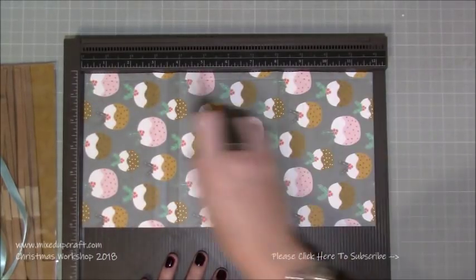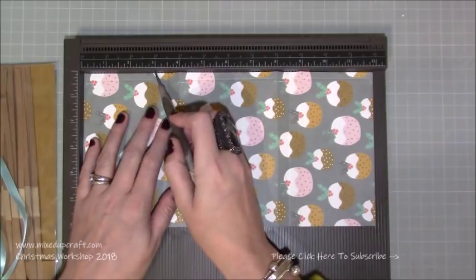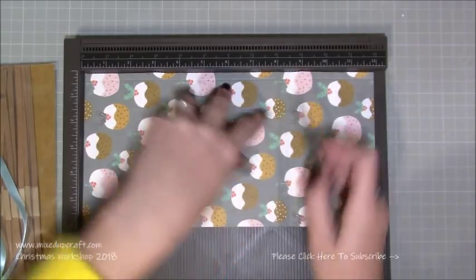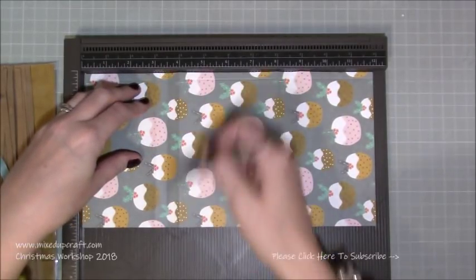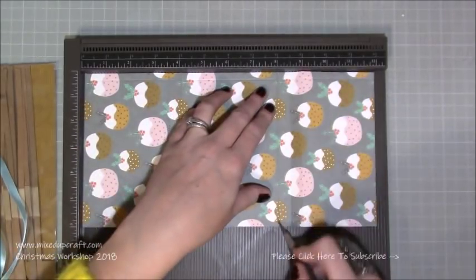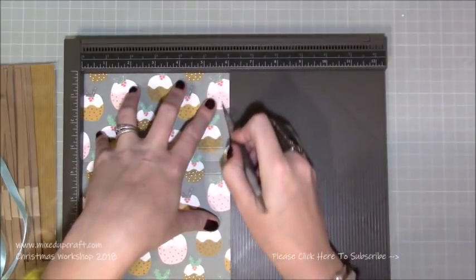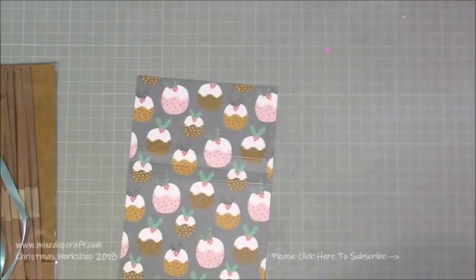With your scoreboard — or if you don't have one, use a ruler as your guide — put a pencil mark at 3, 3½ and 4, then at 8, 8½ and 9. Do the same markings along the bottom, then join up the pencil marks or score directly. You want to create three score lines: score at 3, 3½ and 4, then 8, 8½ and 9. Then rotate and score at 5¾ all the way down — that will be the tab to put your crackers together.